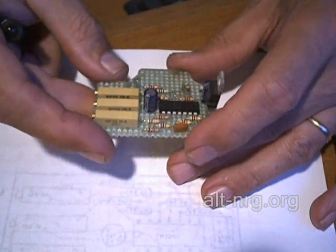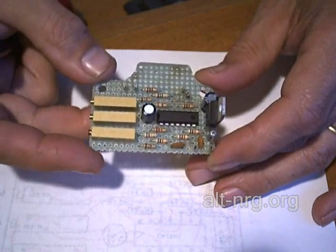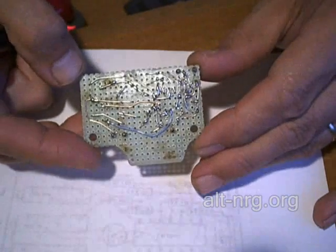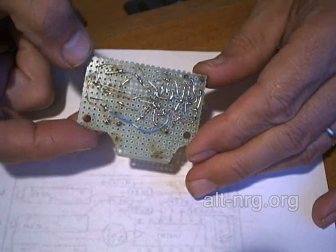And for the last still frame, this is the bottom of the completed current regulated pulse width modulator version 2. Here it is — the completed pulse width modulator perforated circuit board. You've seen a few pictures along the way, and there are the completed traces along the bottom.